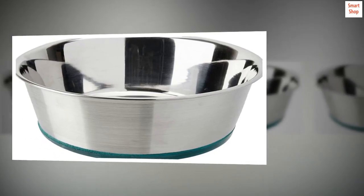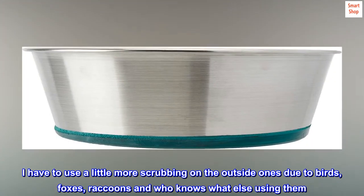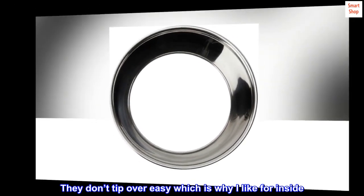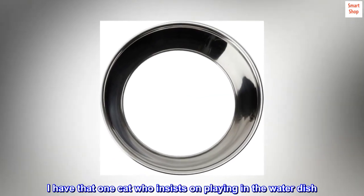They clean easily. I have to use a little more scrubbing on the outside ones due to birds, foxes, raccoons, and who knows what else using them. They don't tip over easy, which is why I like them for inside. I have that one cat who insists on playing in the water dish. So far so good.